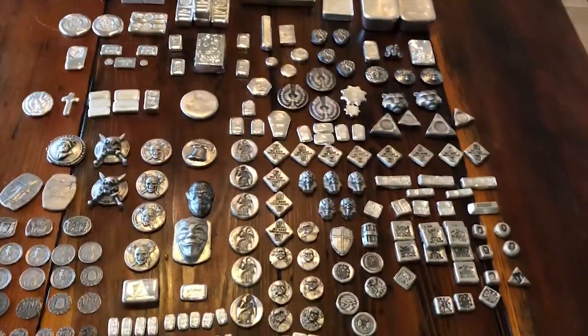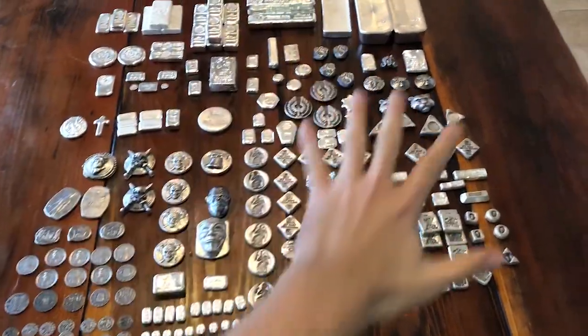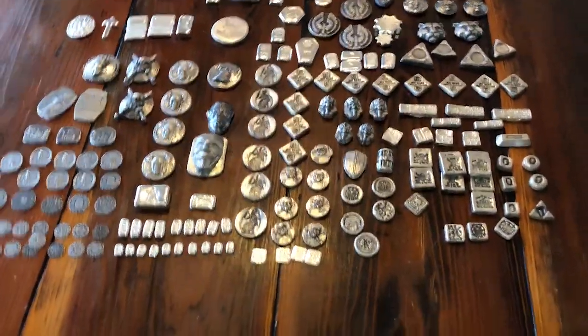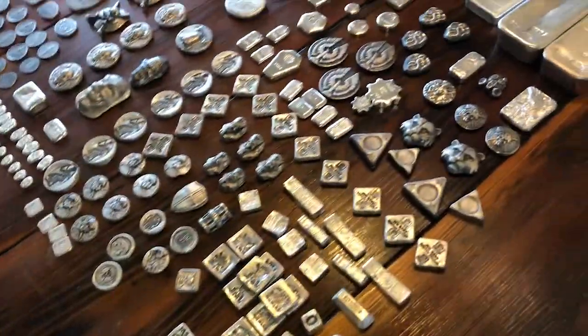This is 773 ounces of poured silver. There's my junk silver from the video I did a little bit earlier. So 773 ounces of poured silver - I'm gonna take you guys through it, let's do it, let's have some fun.